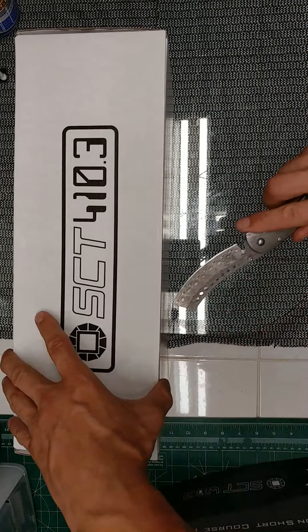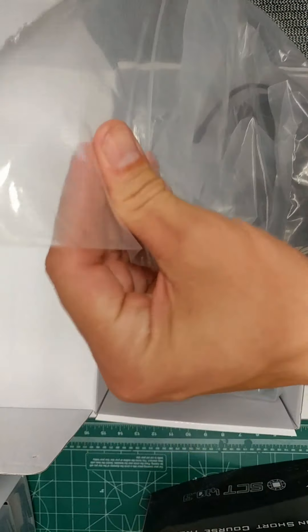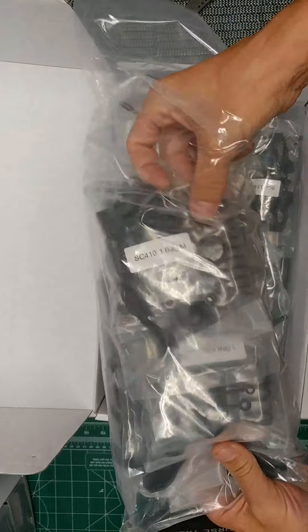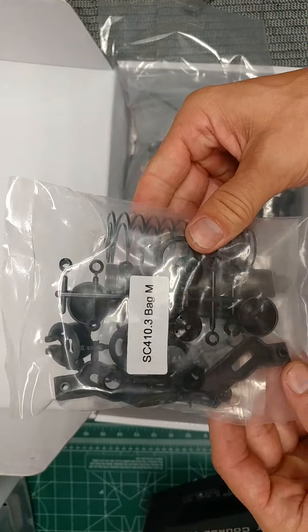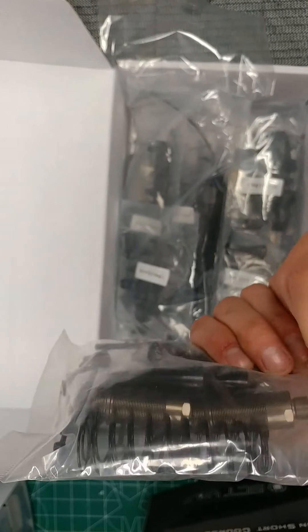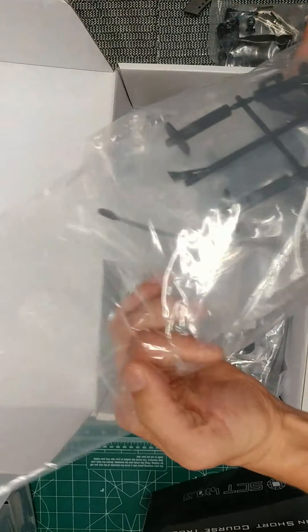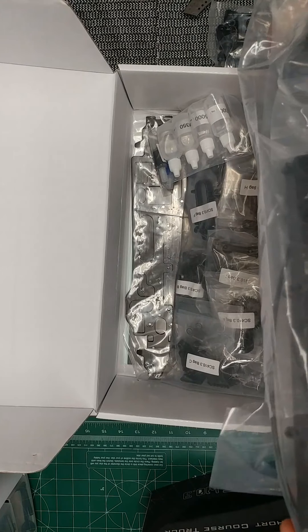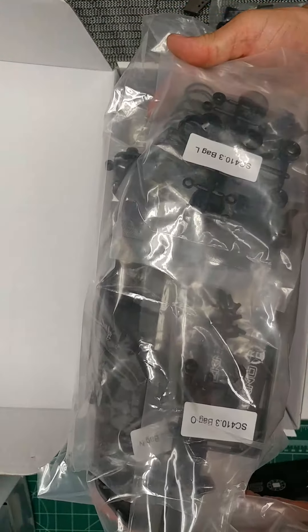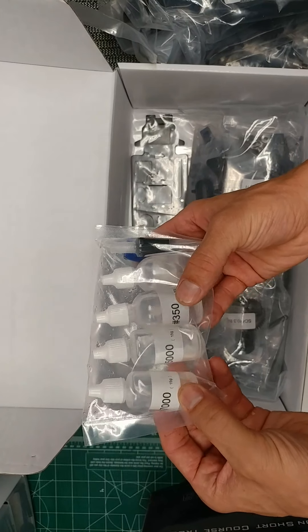Well packaged — here are the shocks and front tower, I think. It's pretty heavy-duty, everything labelled. Oils included.